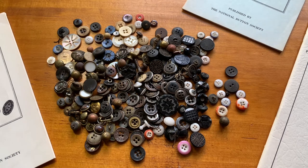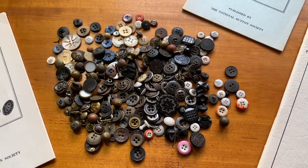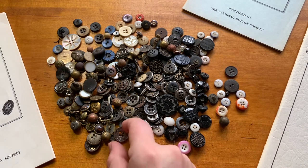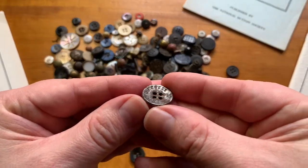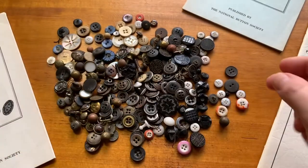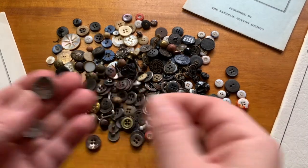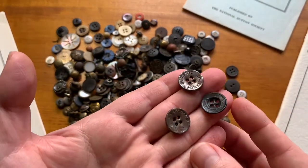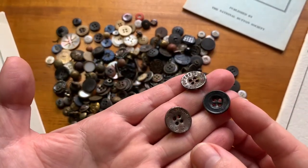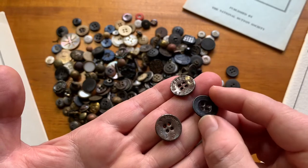We've got different materials represented: glass, shell, mother of pearl, hard rubber, metal. We'll start with the metal ones since there are the most of those. These are like work clothing or men's trouser buttons. There are different kinds — some are plain. They're usually a multi-piece stamped construction. Some of them are shiny, some of them are Japaned, as they call it, which is like a blackening to keep it from rusting.